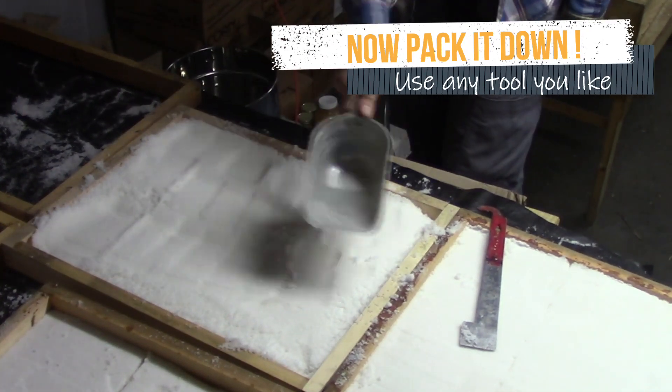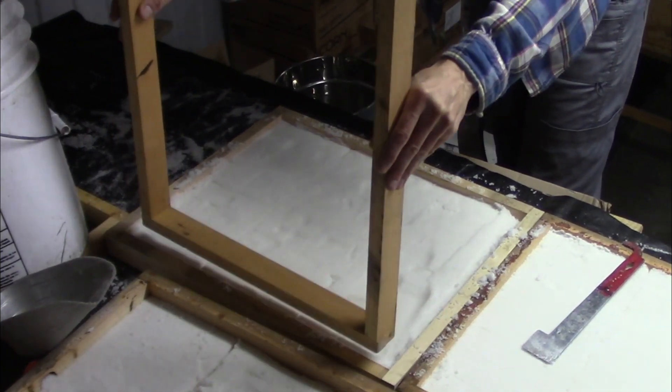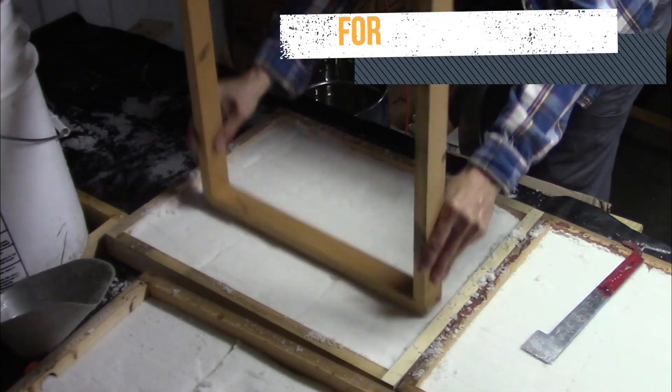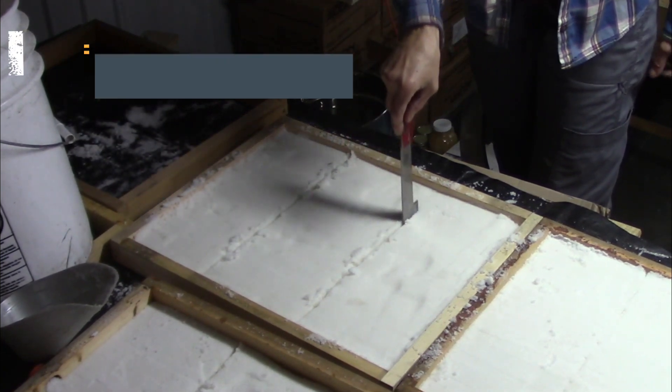After you put the sugar into the form, it's important to tamp it down very well. You can use anything you want to tamp it down tightly. After I tamp it down well, I like to cut it into three pieces to make it easier to carry later.